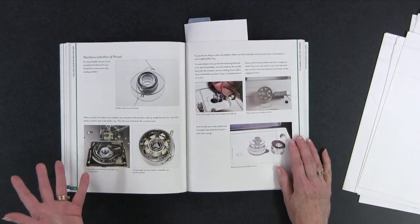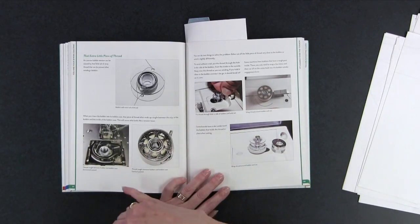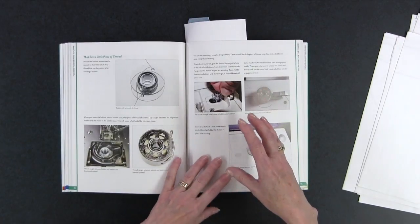I love all these photos — he's showing you improperly wound bobbins, problems where there's thread caught in the machine, things like that. So it helps you take a look at what you're seeing in your machine and identify what's wrong, and then you'll know how to fix it too.